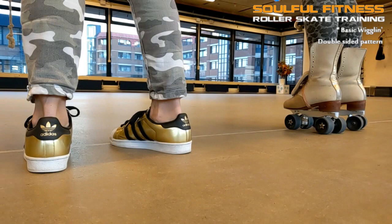Hi folks, this is Brian from Sofa Fitness Roller Skate Training. In this snippet I am taking a closer look at the absolute basics of double-sided wiggling. Now I know there are different names going around for this move and I absolutely don't mean to claim it, but it is strictly meant as a personal reference to this technique which has many many variations and follow-ups.